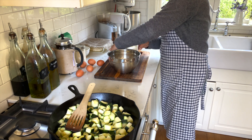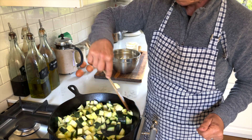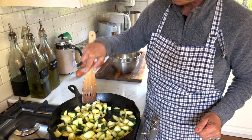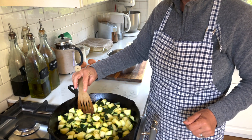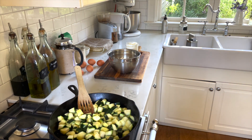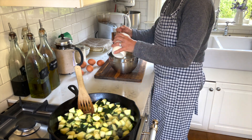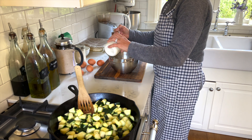Here I have some homemade sour cream — that was just perfect. I'm checking on my zucchini; they're starting to brown on one side, so I need to turn them around a little bit so that all the sides are browned or at least sautéed. I need a spoon for my sour cream — this is about maybe a cup and a half or so that I'm adding.